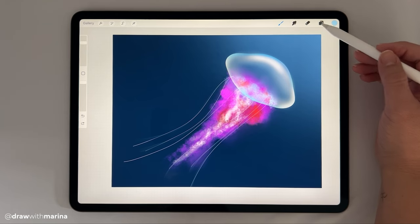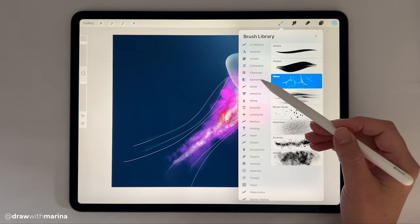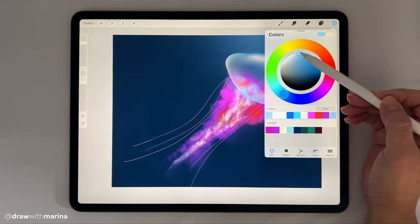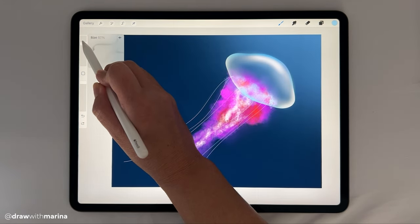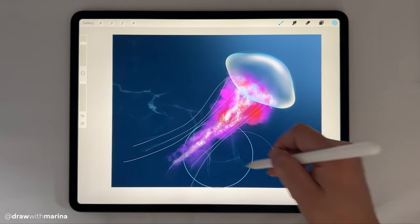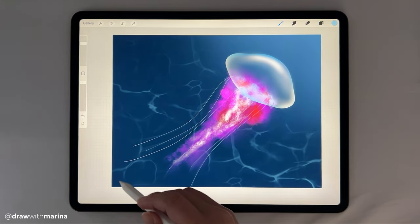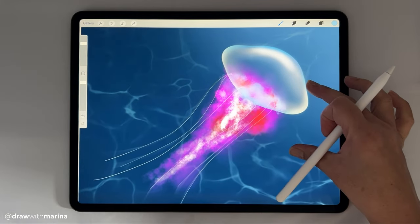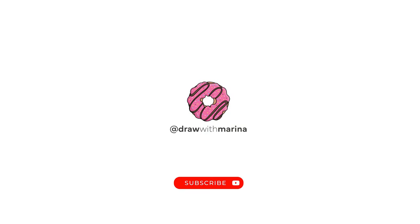And then finally, the last thing you can do is go into your background layer, go back into brushes, go under elements, then you're going to select water. You're going to grab just a light blue like that. Make sure that your brush size is almost to the max, and you're just going to put some water texture. And there you go, guys — there is your jellyfish. To get notified of more new videos where I teach you to draw, be sure to subscribe to Draw with Marina.